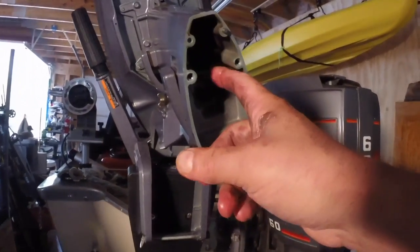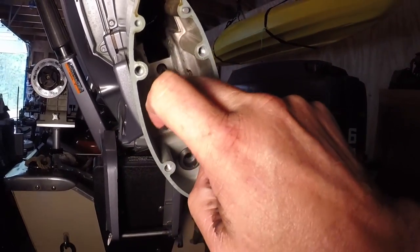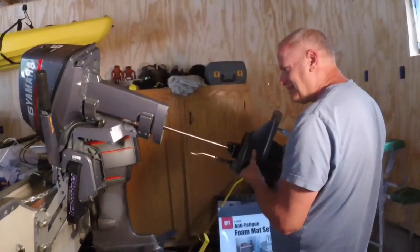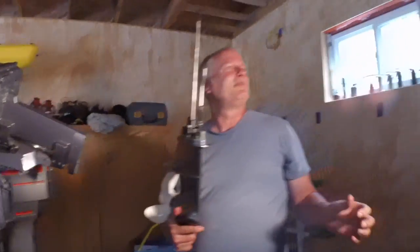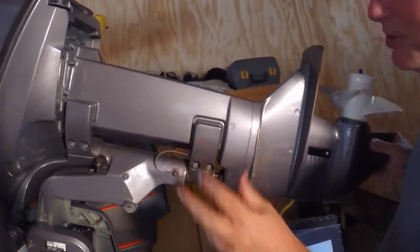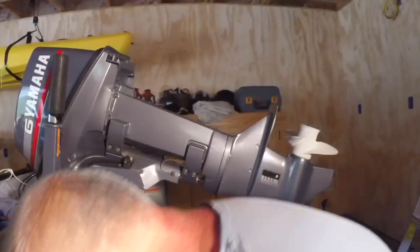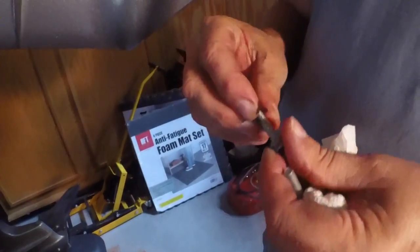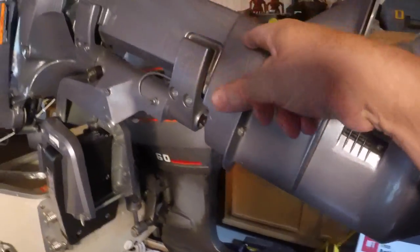That's the water tube — I'm going to put a little grease on it just to get it to slip in the water pump grommet a little easier. That's where the shift shaft goes through. We shoved it up in there — got the water tube and the shift lined up. On Yamaha's the water tube is pretty easy as the tube goes through the casting.